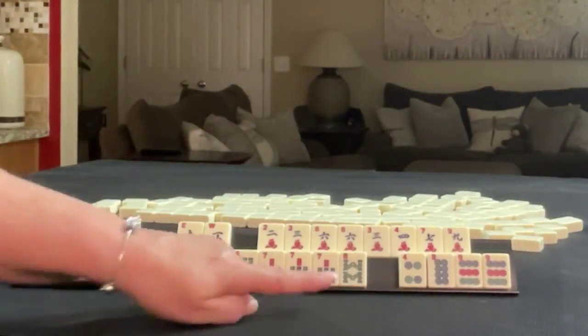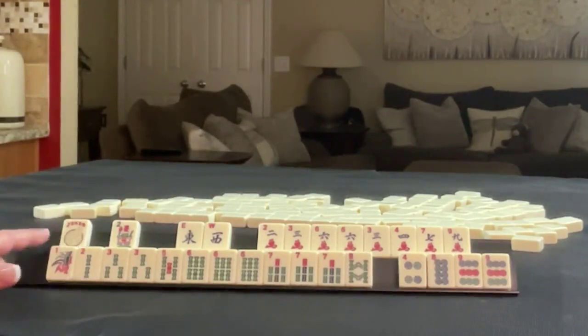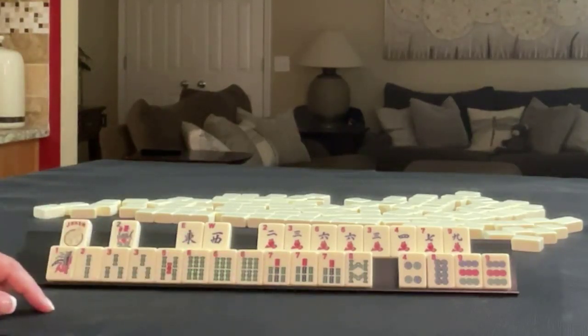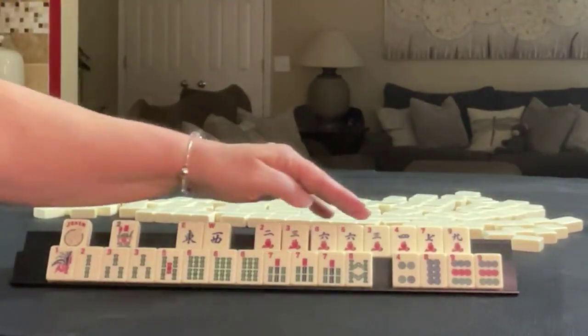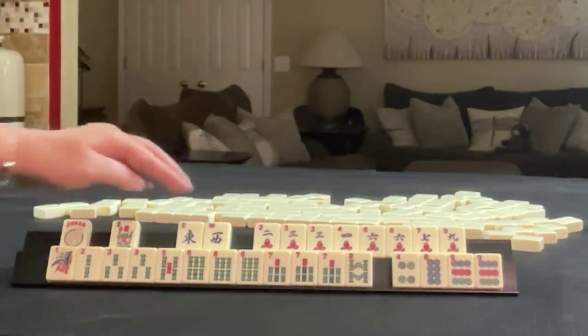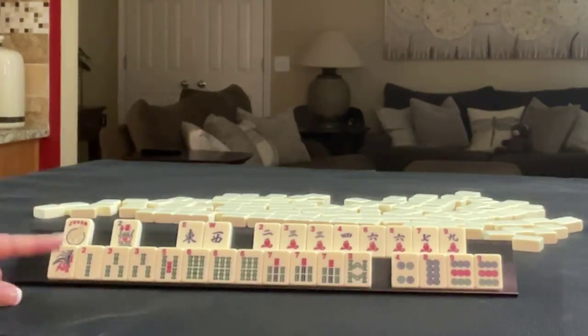Wow, look at that — we're missing a four BAM, and nine BAM too. So we have one, two, three, five, six, seven, eight in BAMs with a pair of threes, Pong of sixes, Pong of sevens. In dots we have four, eight, nine, pair of nines. In cracks we have two, three, six, two, three, four, six, seven, nine, pair of threes and sixes. We have an East and a West and flower, and then a joker. If these were your tiles, what would you focus on and what would be your first discards?